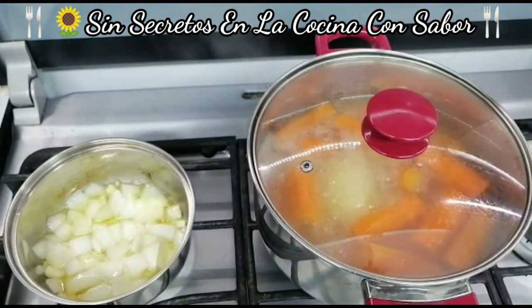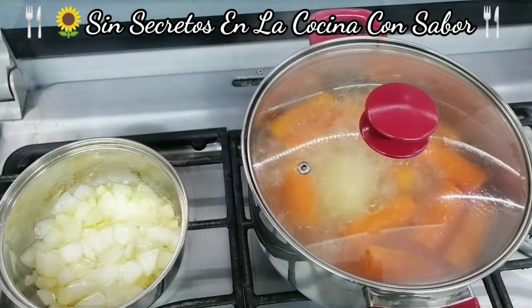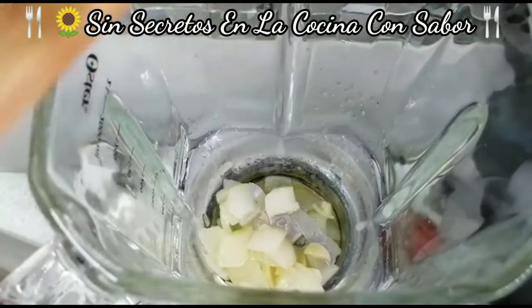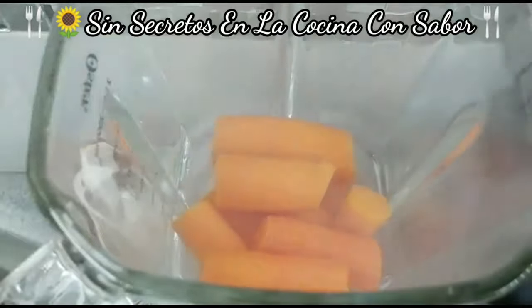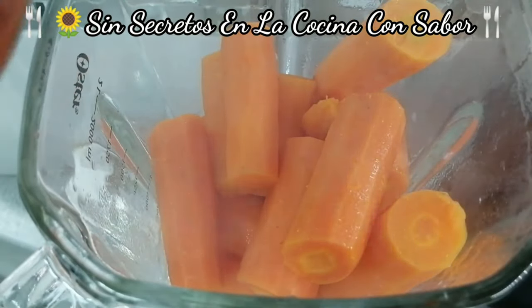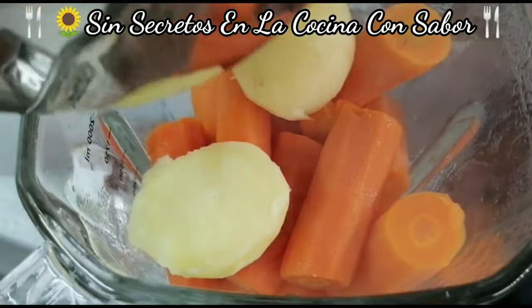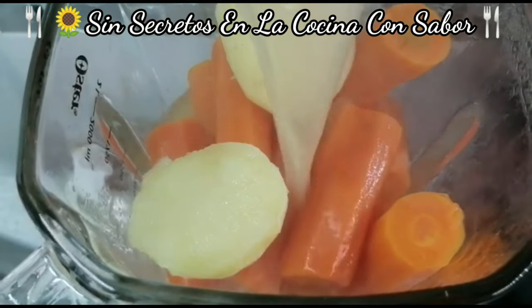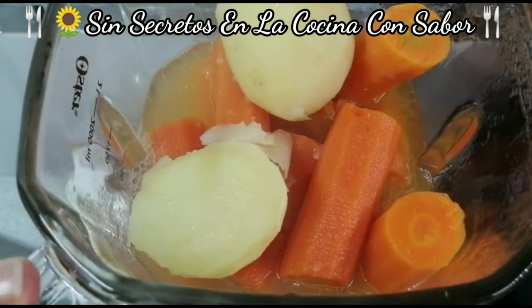Vamos a esperar a que salga la verdura, que es la papa y la zanahoria — faltan nada más tres minutos y le vamos a apagar. Yo le di 15 minutos de cocción a partir de que rompió el hervor. Vamos a ir agregando la mantequilla con la cebolla y el ajo, y luego las verduras. No queremos que estén muy cocidas. Las vamos a licuar con el caldo en el que se cocieron — no lo vayan a tirar.